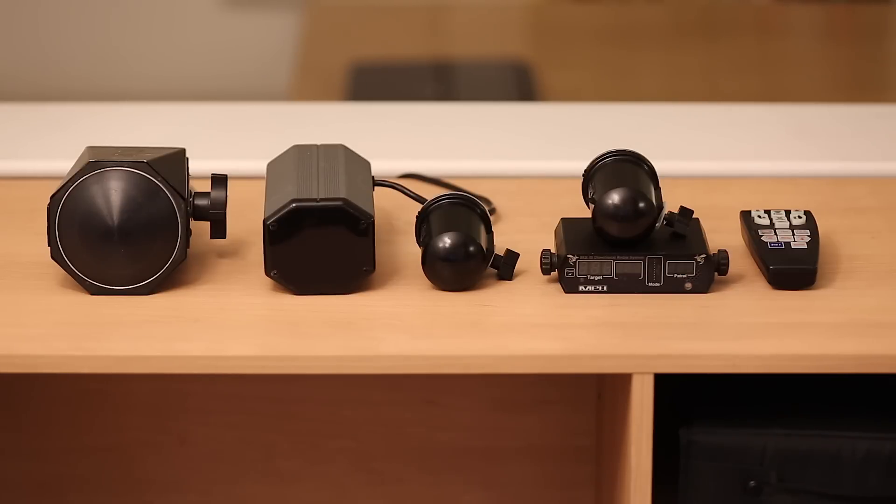Hello everybody, let's talk radar detectors — specifically what it means when you hear something like a radar detector can detect X-band, K-band, and KA-band. We're going to address this in a couple ways: the practical importance while driving, how you should respond to alerts, and some technical background from the police radar gun side to give you context for what those letters actually mean.